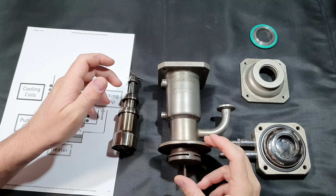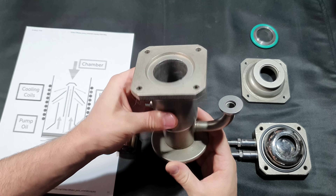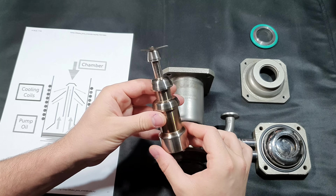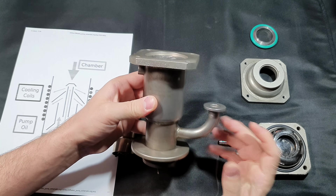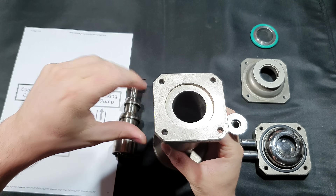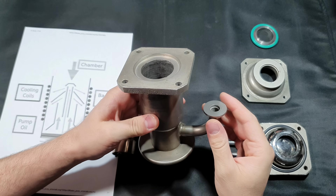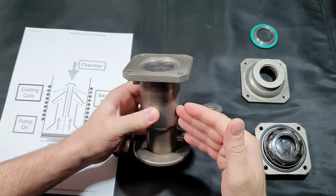These pumps basically have two main components: the pump housing or main body, and the jet assembly or stack — sometimes also called a Christmas tree because of its shape. The main pump housing has four openings: one here, two on the side, a large one on top, and the side neck connection for the foeline pump to provide a rough vacuum.